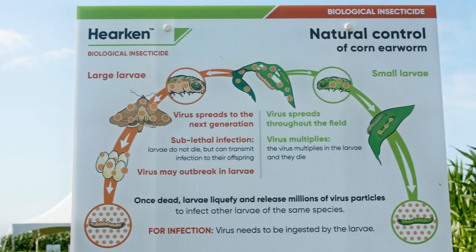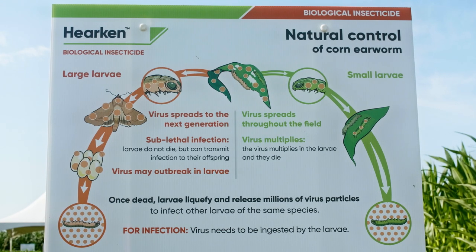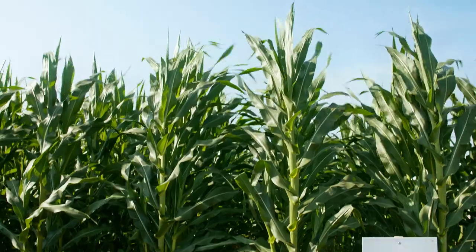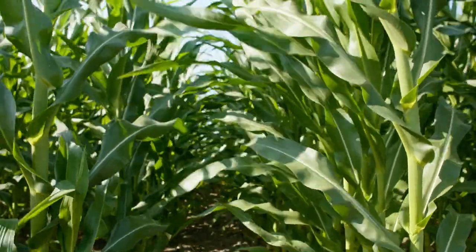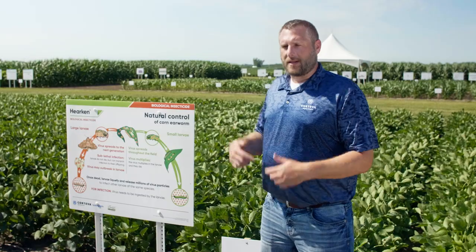We want to make that application at the L3 range for smaller corn earworm, and we'll see over the next three to seven days that corn earworm really kind of shrivel up. And if we look at some of the larger corn earworm, they may make it through, but they'll be sick the rest of their life. They're not going to eat near as much, not going to mature to a moth and lay eggs, and it will actually continuously spread within the offspring.